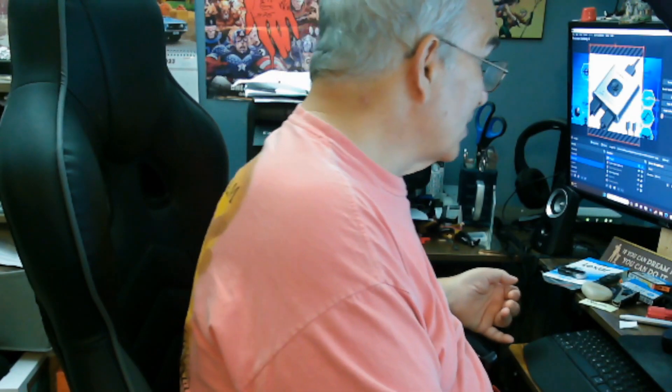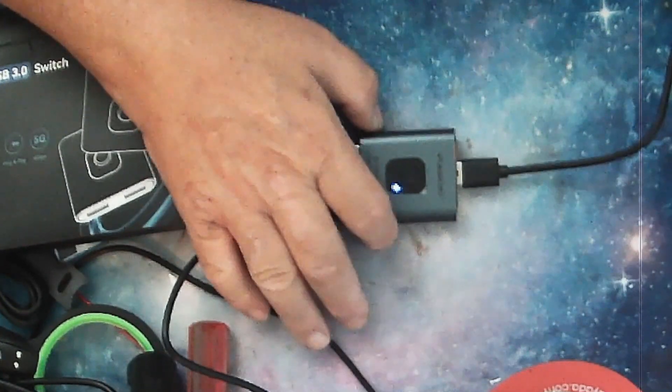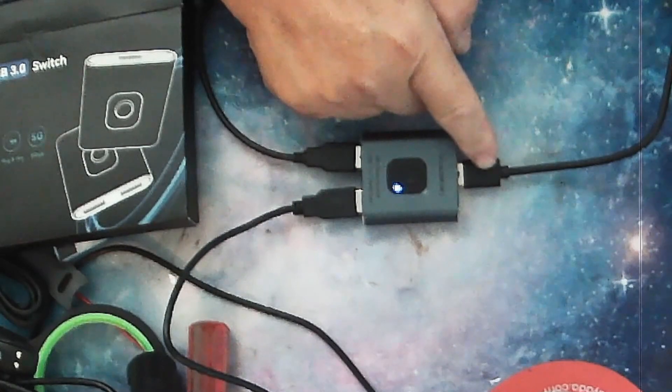Because the more you unplug a USB device from a port, you're going to wear out the port. As you can see, it is very small, very tiny, made out of metal. It comes with two cables that are meant to be hooked up to multiple devices.